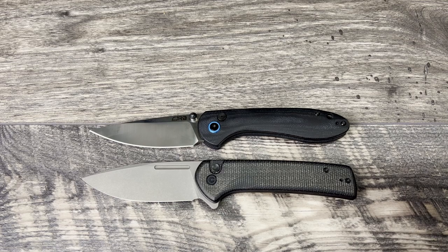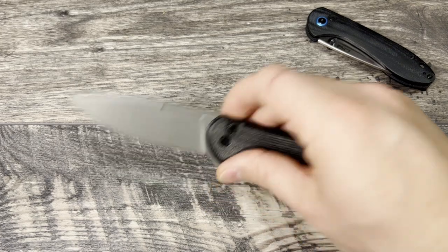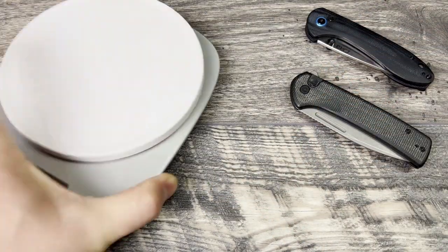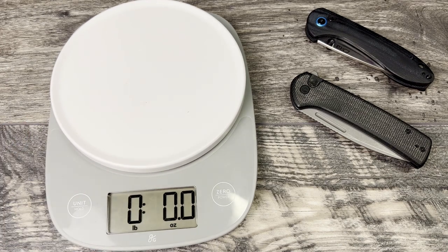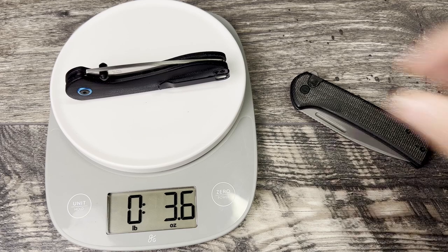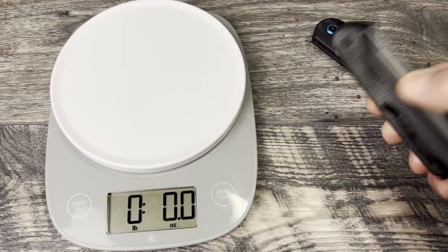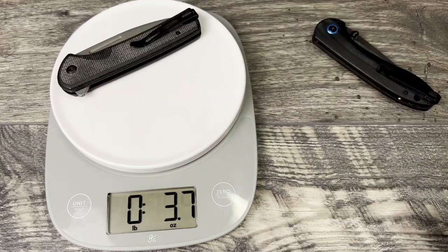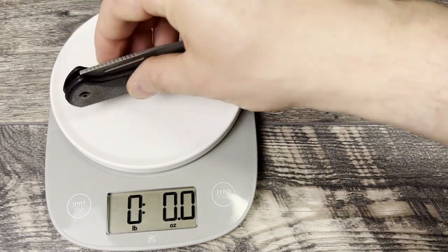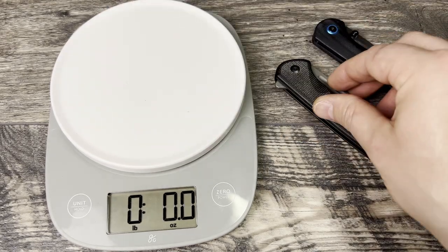The first thing I'm going to do is a scale weight so I can actually give you what they're weighing, and then we can talk about the rest. First up is the CJRB Feltzbar button lock at 3.6 ounces - very respectable weight for a full-size knife. Next up is the Conspirator, at 3.8 ounces. So both of them are sub-4 ounces.